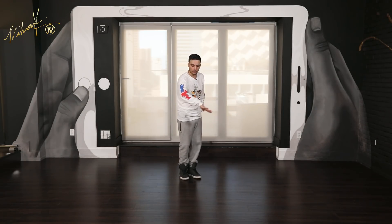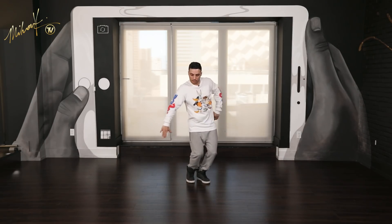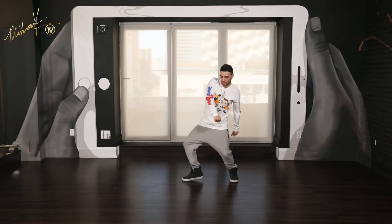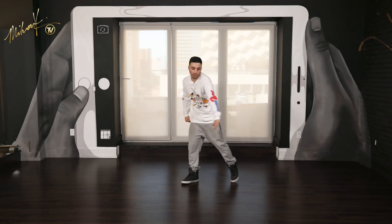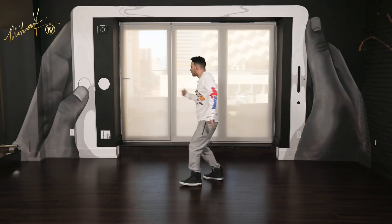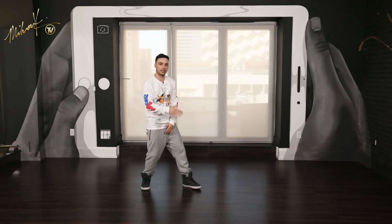Take it back from the groove. Six, seven, eight. And one, two, and three, four, and five, six, and seven, and eight. And one, two, three, and four, and five, six, seven, eight. And one, two, three, four. Go. Five, six, seven, eight. And one, two, three, four. Go. Five, six, seven, eight. And one. Two. Three. Good.